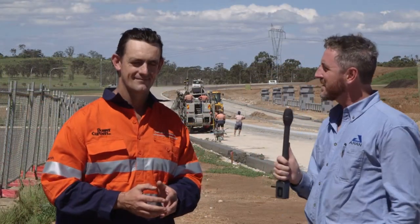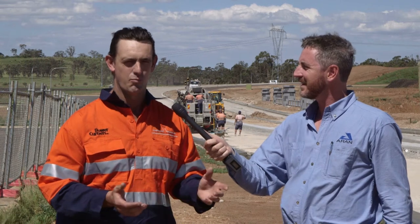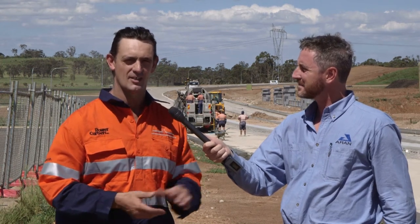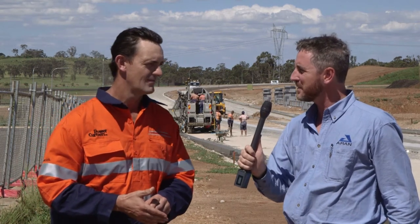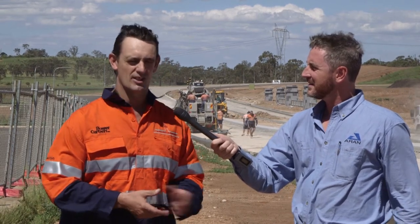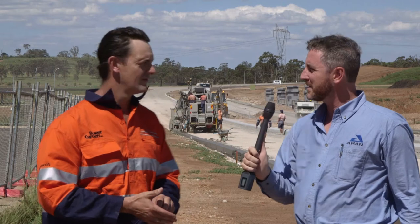Tell me a little bit about the productivity you get out of a Power Kerber machine compared to extruding. The productivity is probably twice the productivity — it's just a continuous movement and there's less labour involved, probably a hundred percent again. The concrete is a bit different as well. We're running anywhere between a thirty to forty millimetre slump concrete, depending on what type of concrete it is. Whereas the extruder machine runs a zero slump concrete, which is a lot harder to unload and it's not as strong.